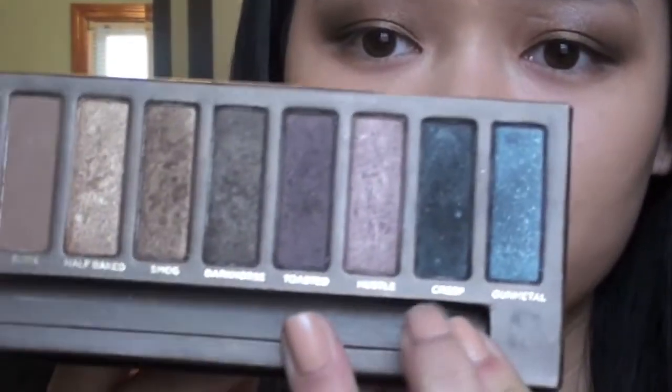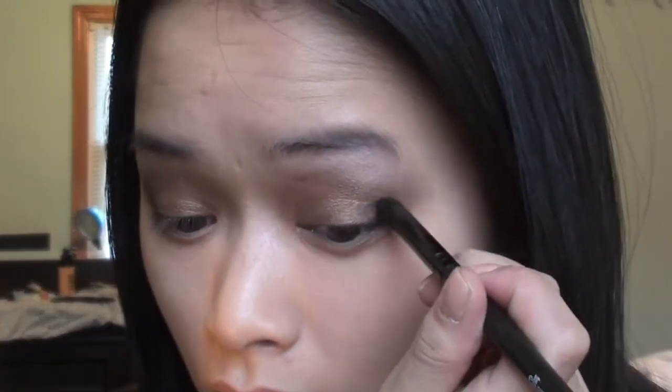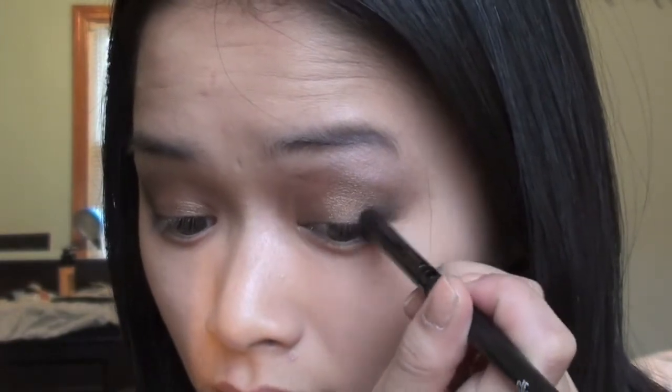I also applied the color Creep to darken the look even more — just take that color, apply it to the outer crease, pull it up, and blend it in a little bit. Just a little bit, not too much. Do the same on the other side.